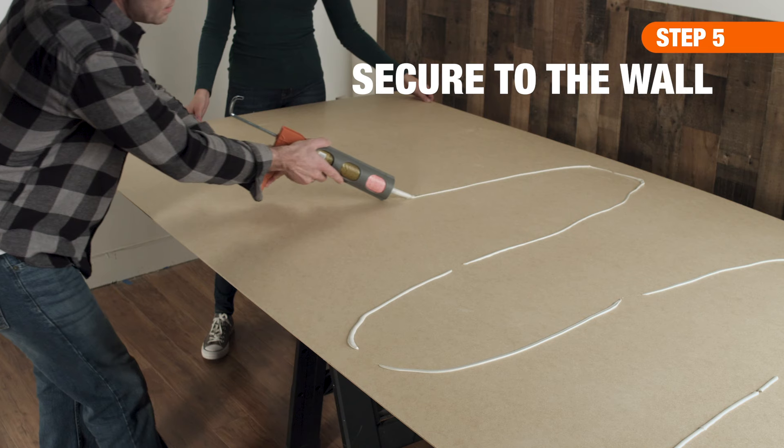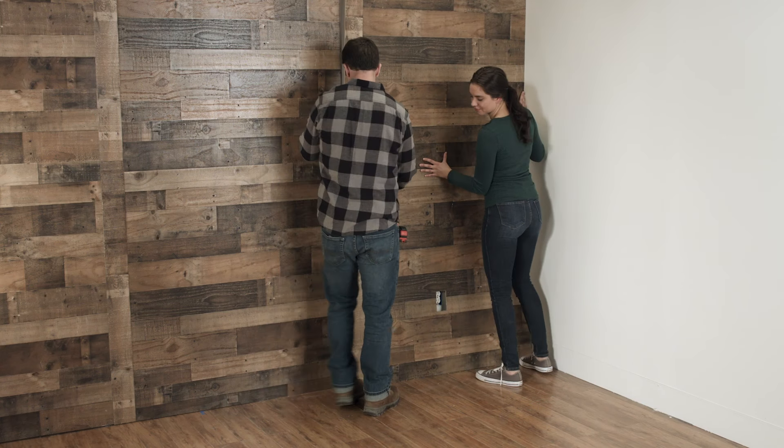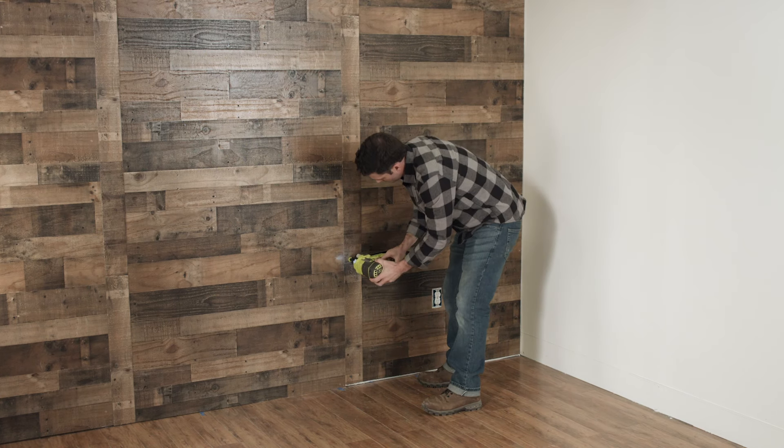Next, apply construction adhesive to the back of each panel, then press it into place. Once all the panels are up, secure with finishing nails into the studs.